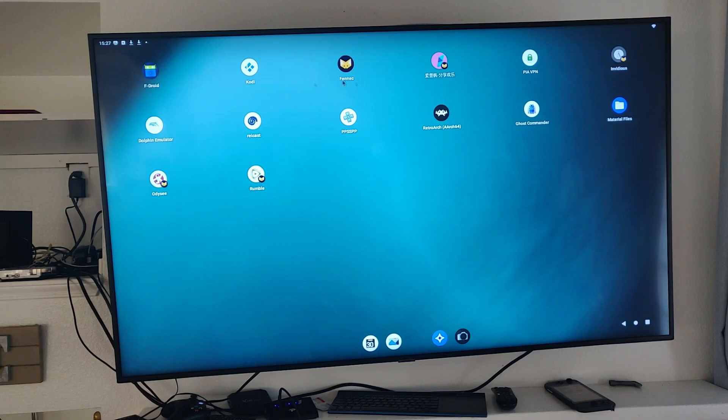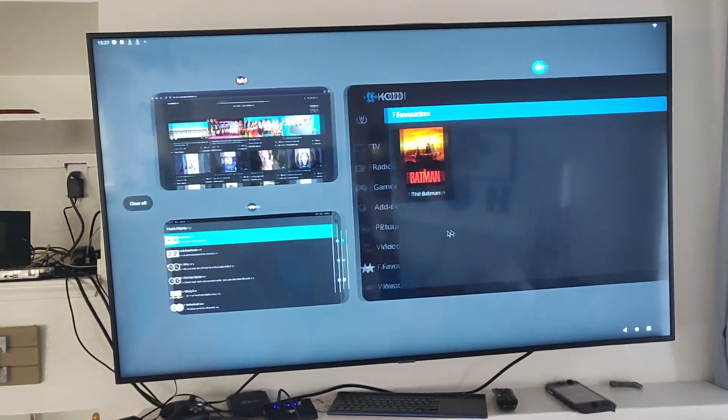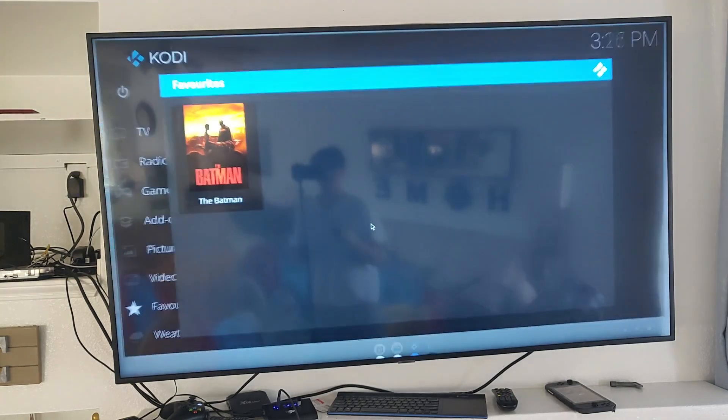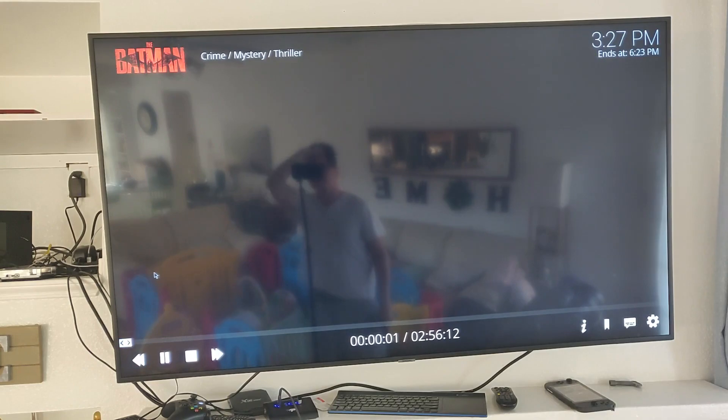The main advantage of using Android is the ability to run multiple apps simultaneously and launch them through the Android menu. So here we have Kodi, and we'll go ahead and demonstrate a 4K movie playing in the background.